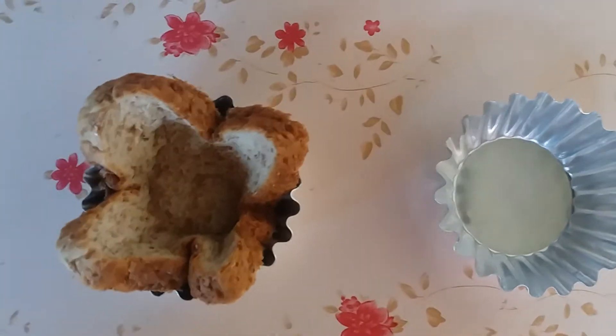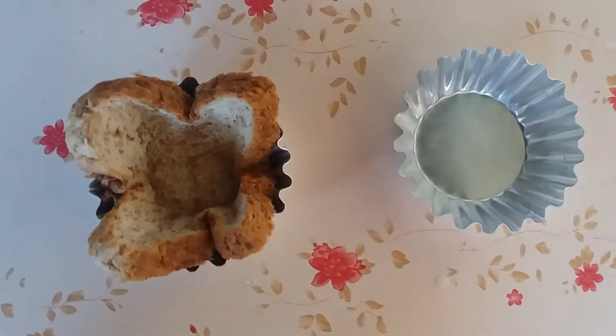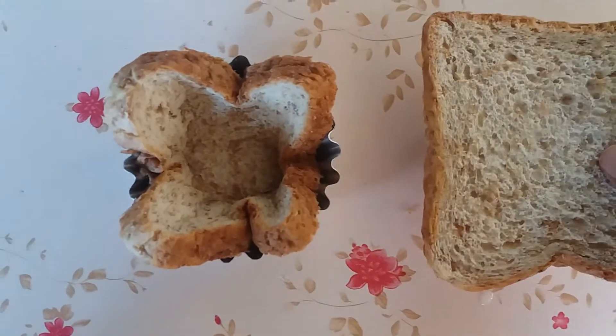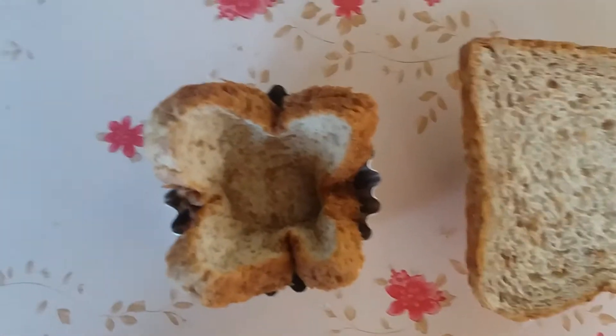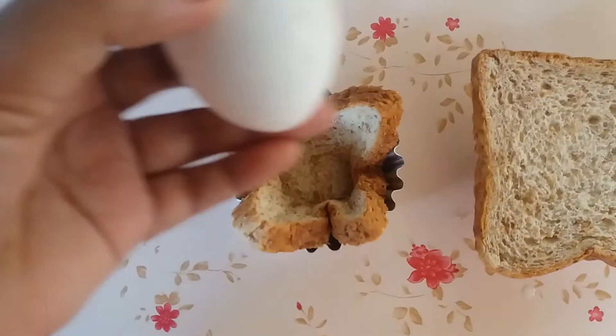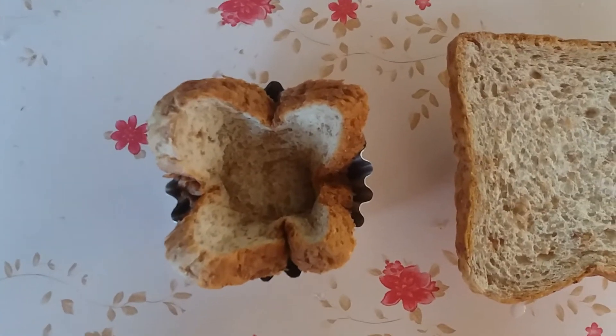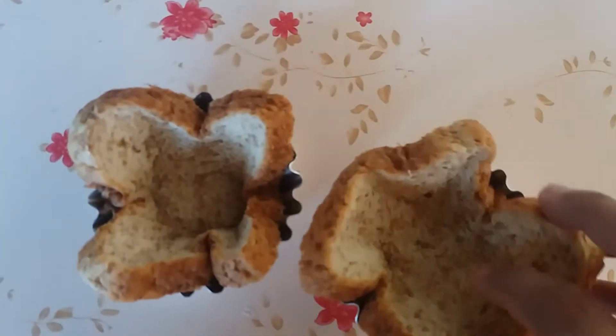Okay guys, so let's make something very cool for breakfast. I just put the bread here, then we'll put the egg and some pepper and salt — it's so easy. Then pop it in the oven, and this is how we will put it.